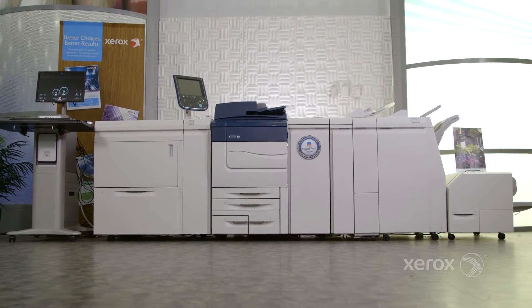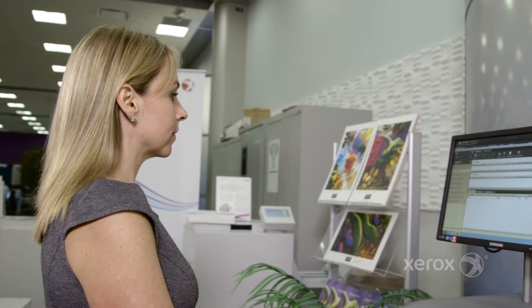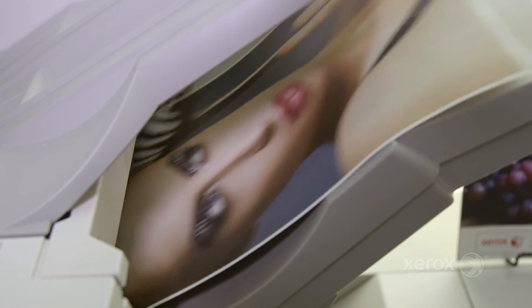Behind me is the Xerox Color C60 print engine — a very versatile printer with the ability to print, fax, copy, and scan all in one. While it has multi-function capabilities, it brings production level speeds, image quality, and media latitude. With all this flexibility and power, the next question is how can you accelerate the process of preparing jobs for this engine? Let me show you how with FreeFlow Core.